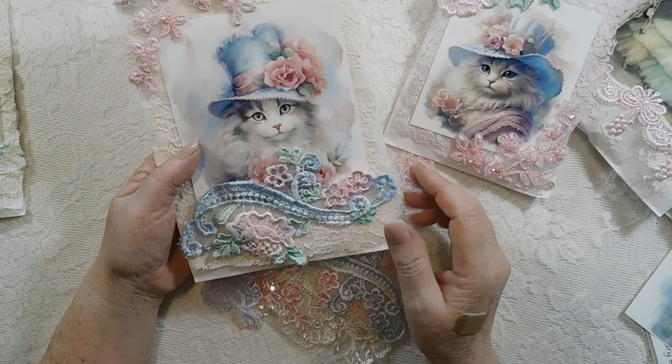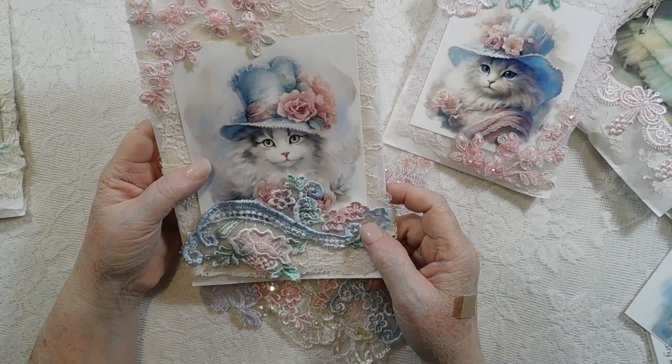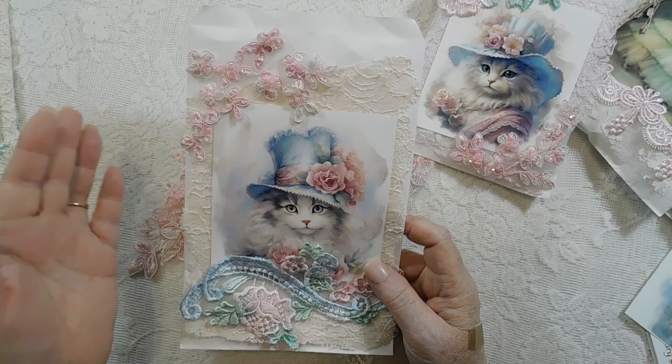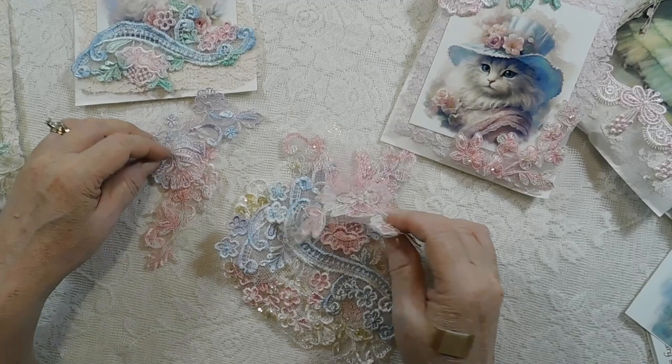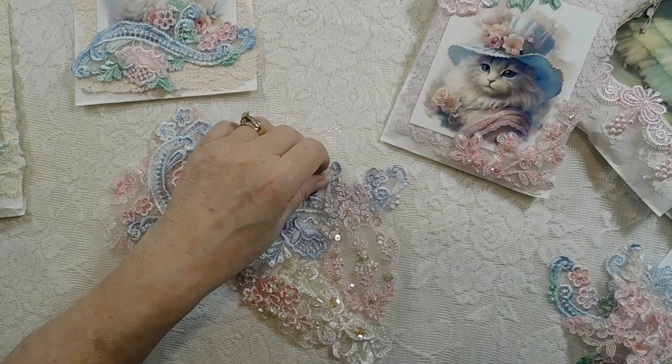This is on here with double-sided tape so I didn't want to just glue it down and waste it on a bag. So whoever purchases it, you can just take this off and put it in your journal. Same with these up here. The only thing glued down is the lace and the kitty cat picture — and if you wanted to take that off, all you have to do is cut it out.